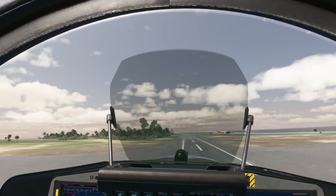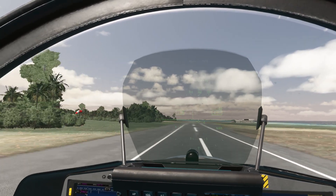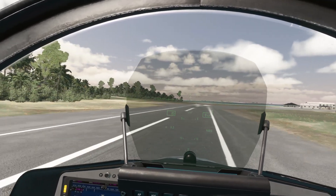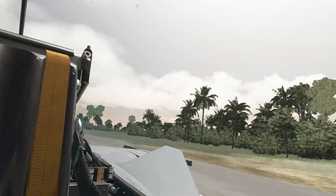Let's do it — we're down! Reverse thrust, and stops on a dime. Beautiful.